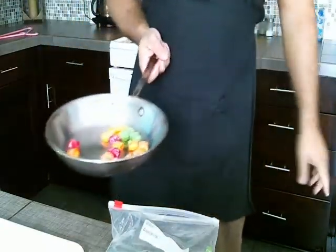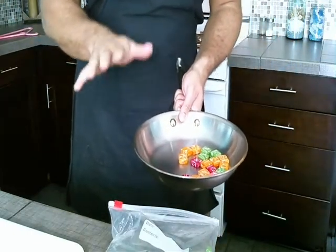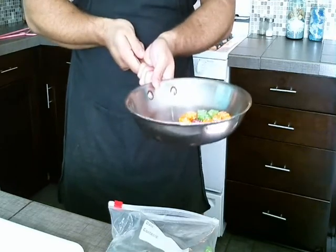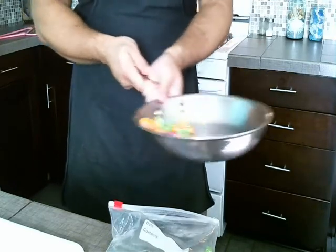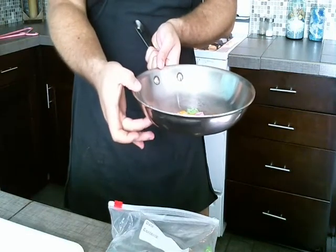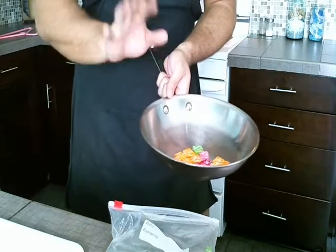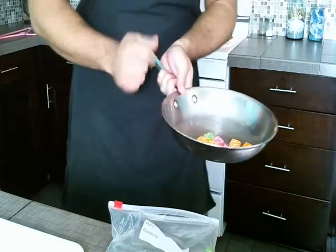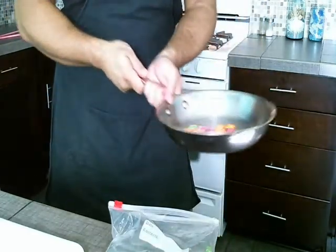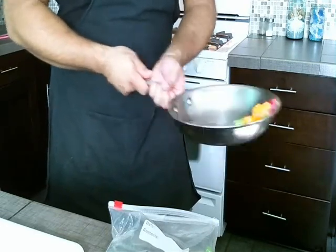Now it's on to the extreme challenge round — we're moving to a straight-up pan. Please, for the love of all things, do not use a hot pan when practicing. With two hands, do the same thing you did with the bowl — start swirling around. The pan is a lot more shallow, so it's less forgiving and those little flips could end up outside the pan. But it's just Starbursts, so you can treat yourself. Start shifting back and forth and do a little flip.